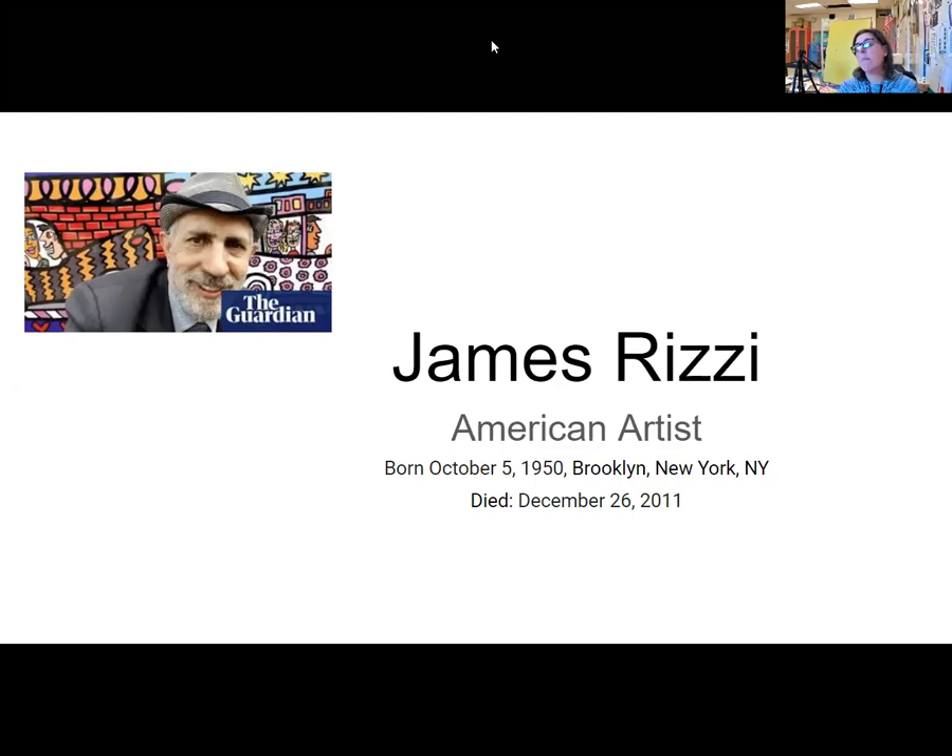Hi friends. If you were not able to join us on the Zoom today, we talked about and learned about an artist named James Rizzi, who was an American artist born and raised in New York City. He lived his whole life in New York City and he loved the city so much.